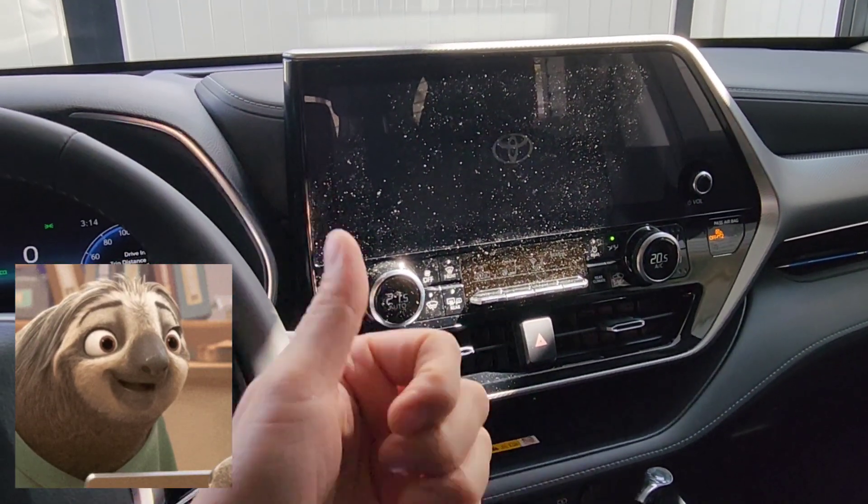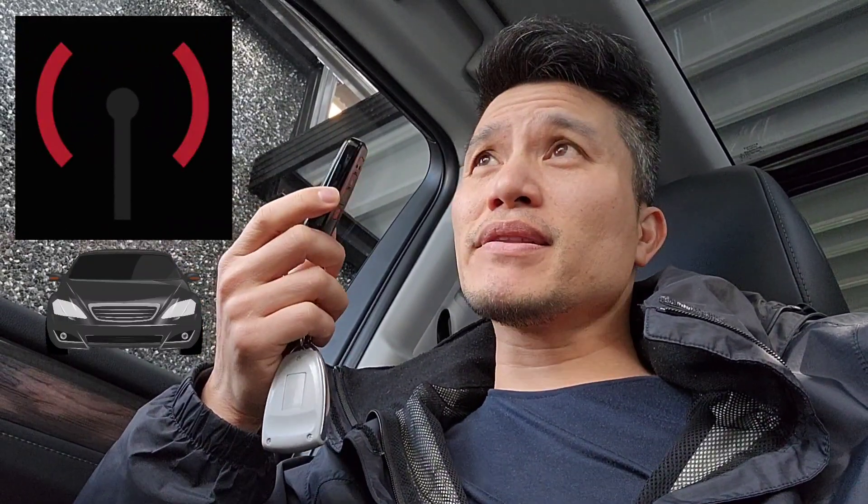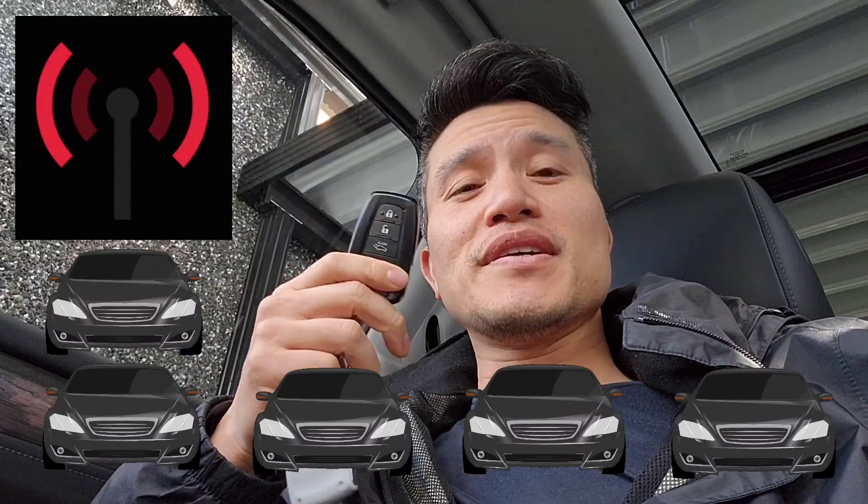This smart key fob amplifies a signal that's always emitting 24/7, trying to find and communicate with its vehicle. It's apparently also trying to communicate with every other Toyota out there, even if it's not your own vehicle. So imagine walking by every Toyota with your key fob in your pocket — they're actually communicating with one another.